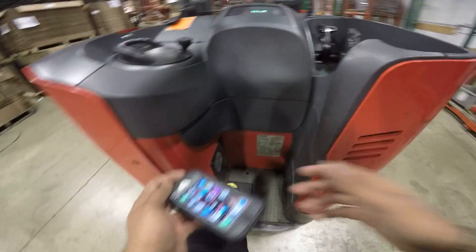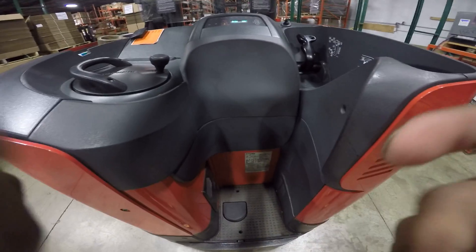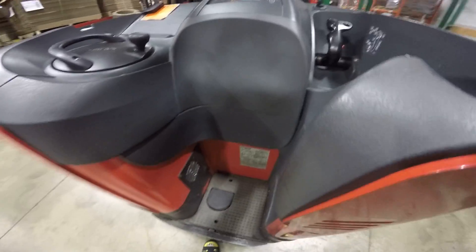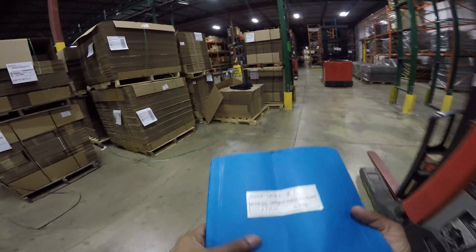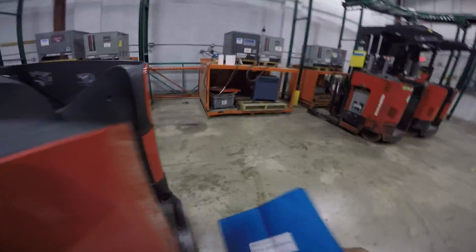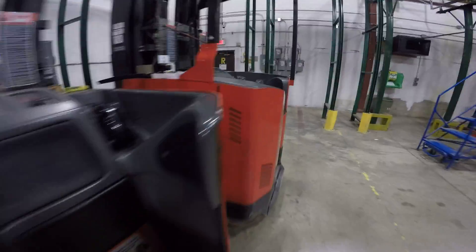Okay, looks like we are out of space on the iPhone so we'll continue on the GoPro. For a walk-around, there's a checklist that needs to be completed — a Reach Safety Inspection Checklist.